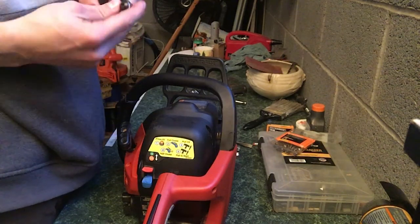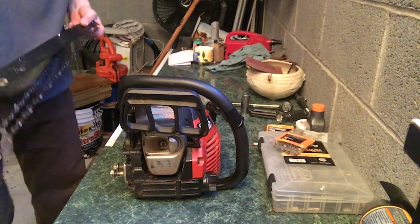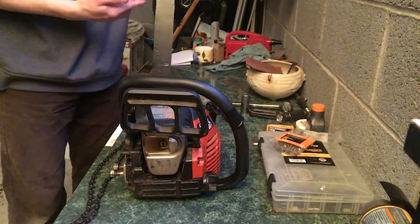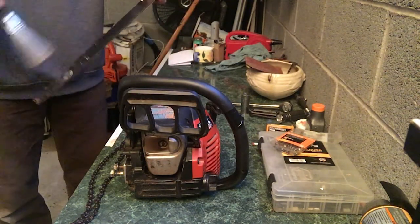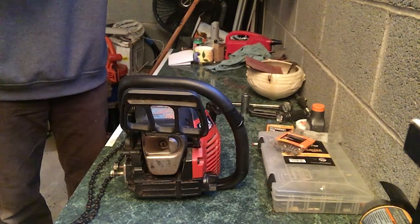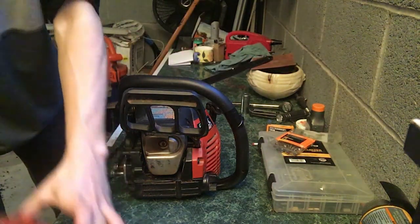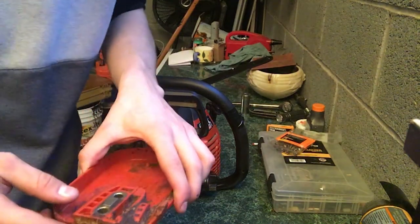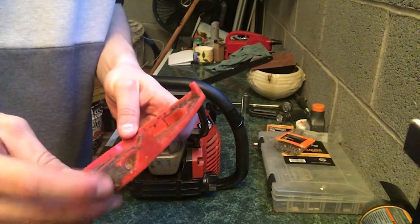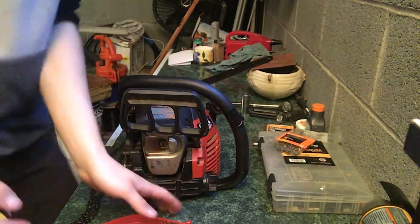Now we'll work on the chain itself. It's very lubricated, so I'm going to knock off the wood scraps and shavings — the lubrication and wood shavings have formed a paste, like play-doh, right in the hardest-to-reach spots. I'll remove all of it. I'll go ahead and spray it with degreaser.